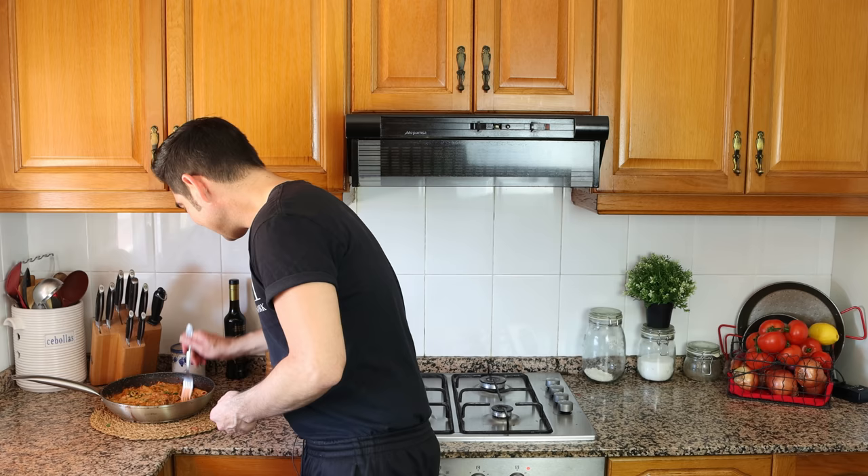Alright folks, time for the moment of truth — let's see how this pasta dish turned out. Big bite, here we go. I think I'm just going to say it: this is possibly my favorite pasta dish out there, because it's got so many great flavors and that creamy texture with the Greek yogurt takes it to the next level. You saw how easy it is to make — all done using just one pan and coming together in just 30 minutes. Give this pasta dish a try at home; you are going to absolutely love it.